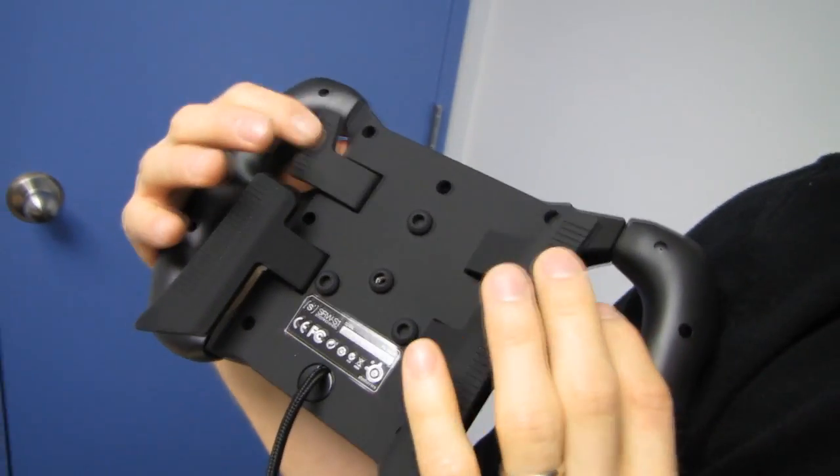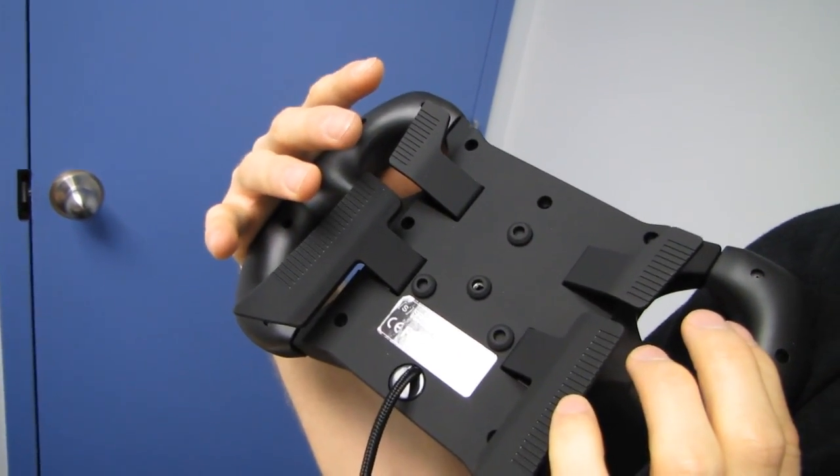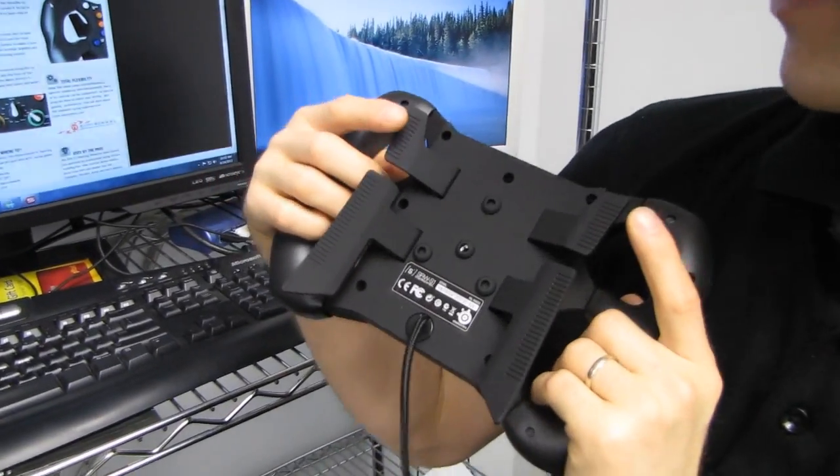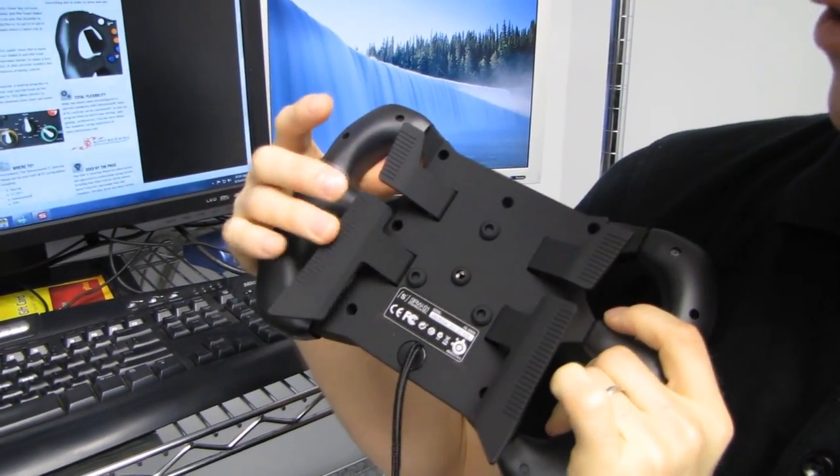So here are the shifters, and here's the throttle and brake. This is shift up, shift down. This is your brake. This is your throttle.